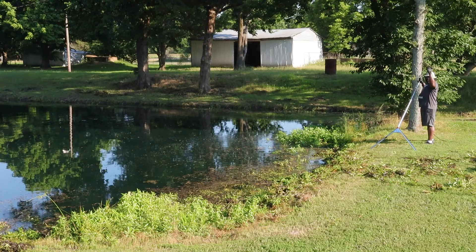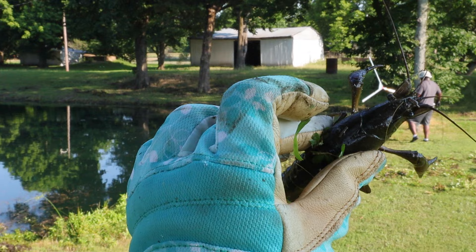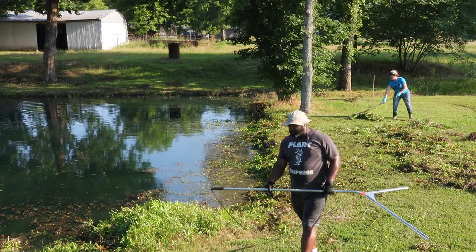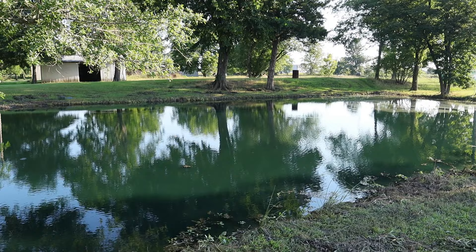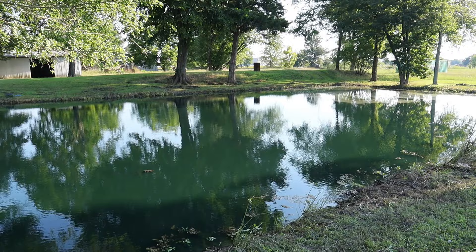She got a crawfish — she's happy about it! We're pretty much done. There's no algae left so I'm not going to apply any more copper sulfate. The pond is still blue so we're just going to leave it as is. Once a month we're going to be doing some maintenance on here.